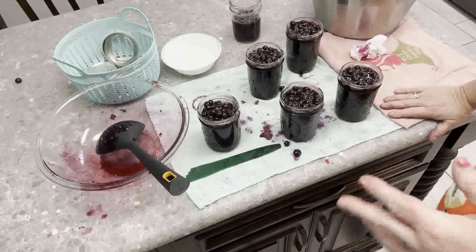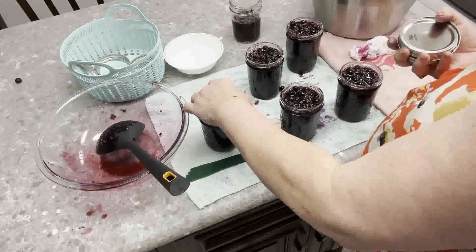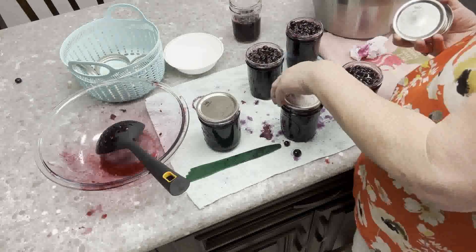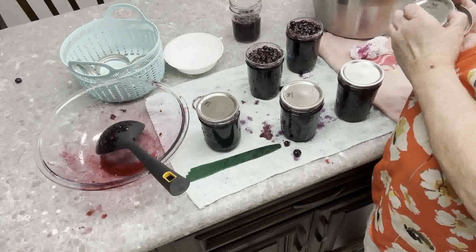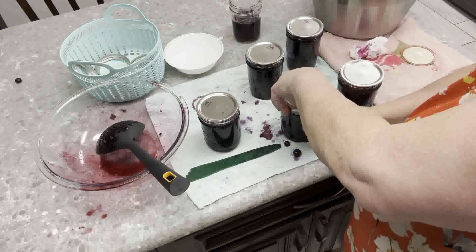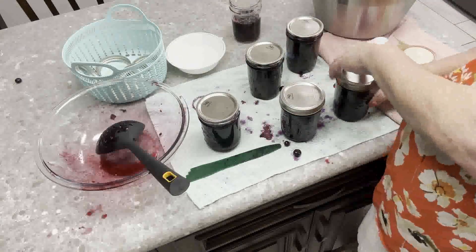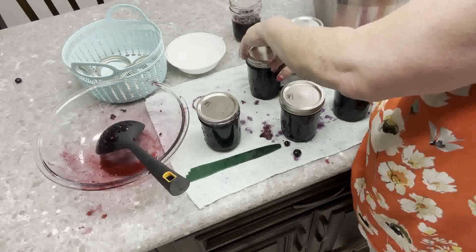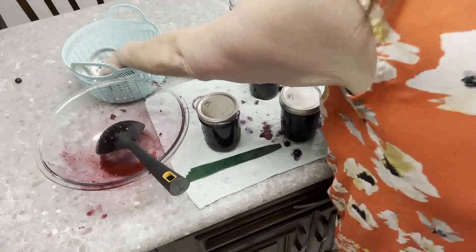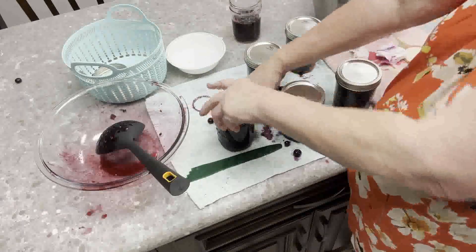So I ended up getting five pints out of five pounds, which sounds about right — they say it takes a couple of pounds of berries to fill a quart. Get your lids centered on there, and put your bands on just until they give resistance — fingertip tight. Don't use your whole hand to really crank them on. You have to let the air out of the jar — that's the whole point of canning, to get that air out above the food so it doesn't grow bacteria.